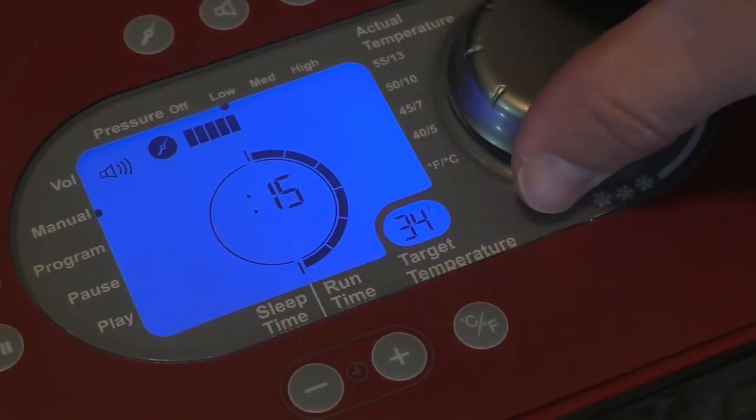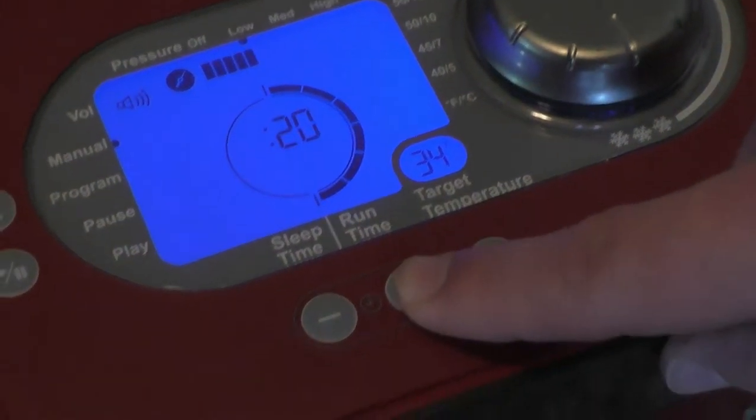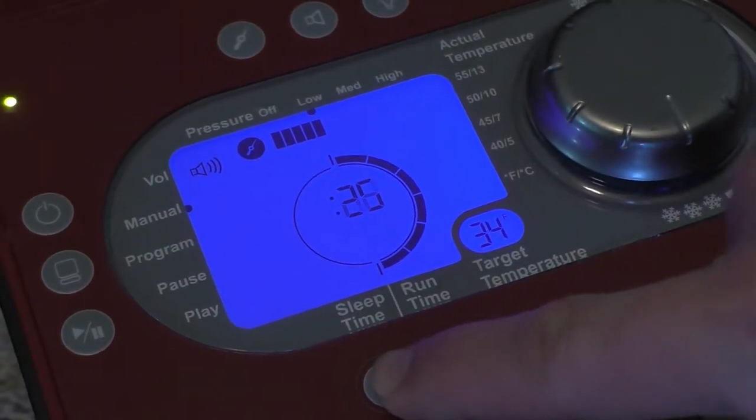By turning the knob, you can control the temperature. Next to that are the plus and minus buttons, which control how long you want the machine to operate.